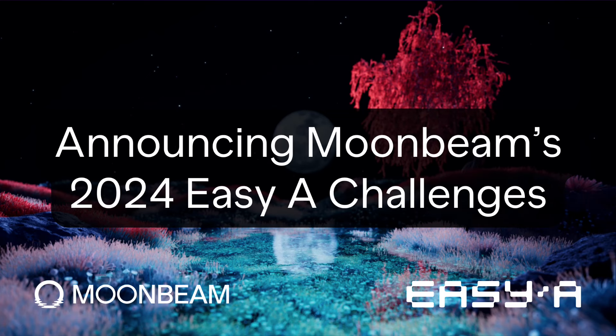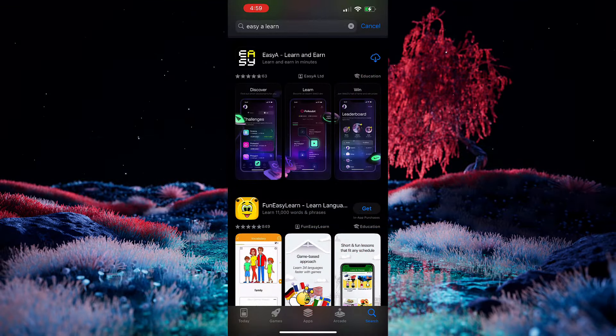Hello everyone, it's Kevin, and welcome back to another video. Today, it's my pleasure to show you the brand new Moonbeam challenges on the EZ-A app that are launching today as part of the hashtag 180 Days of Polkadot. But first, let's start from the beginning.